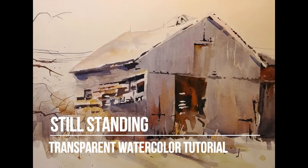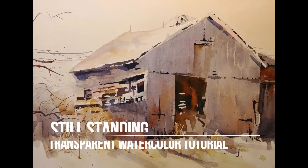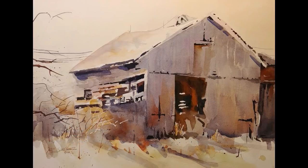Welcome to my transparent watercolor tutorial, Still Standing. This is a narrated step-by-step tutorial at regular speed. This is the companion to my transparent watercolor demonstration video for Still Standing, which is set to music at three times speed so you can watch the evolution uninterrupted.